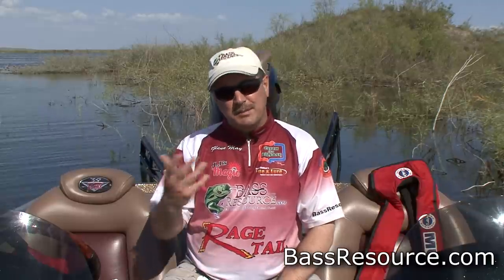Hey folks, Glenn May here with BassResource.com, and today I want to talk to you about how to hold a fish. I've seen on our Facebook page and on the forums, we post lots of pictures, and every once in a while someone will post and say, hey, you're holding the fish wrong, you're going to hurt them. Well, sometimes that's right and oftentimes it's not. So let me show you the ways that you can handle a fish and you won't hurt them either.